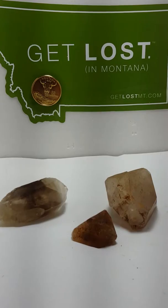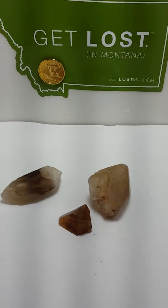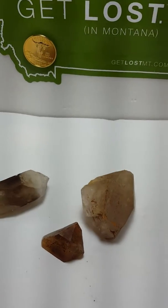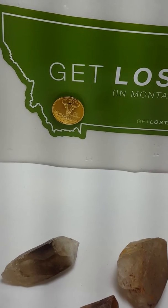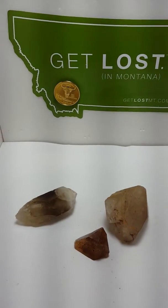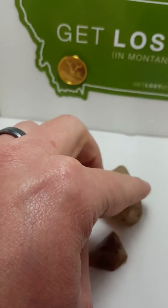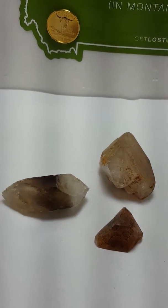Hello, everyone. Welcome back to another episode of Interesting Quartz Crystallography. Looking under the limelight and getting lost in some interesting quartz. Let's talk about a habit — actually a crystal form, not a habit — called Cumberland.